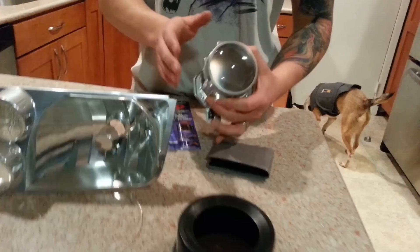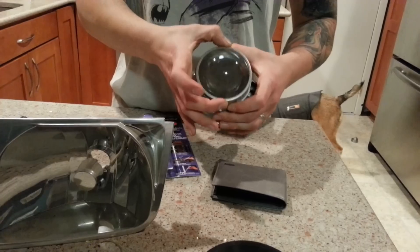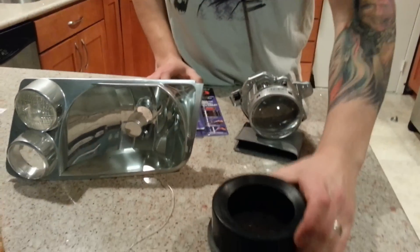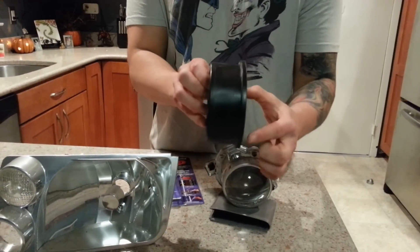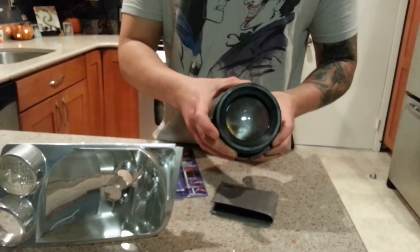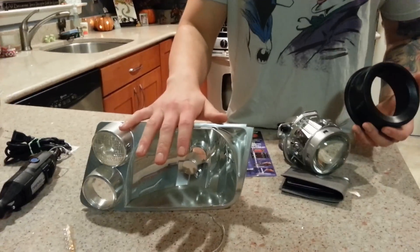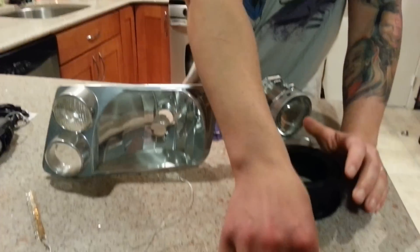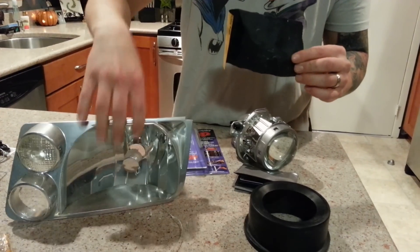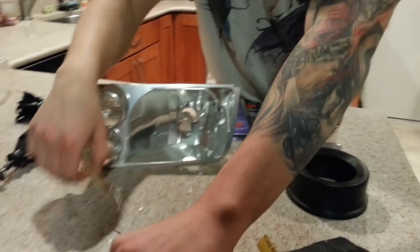Now these range in price. Mine happen to be LS460 Lexus projectors — they're the widest possible glass eye that you can get. You're also going to need a PVC 4-inch to 3-inch reducer. This is going to be the shroud that goes over your projector — the coupling between the projector and the headlight itself. Next you're going to need some sandpaper, to grind down and sand the inside of the headlight so that you can paint it and it will adhere to the caulk and paint very easily.